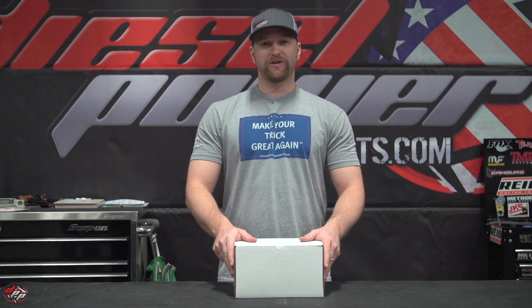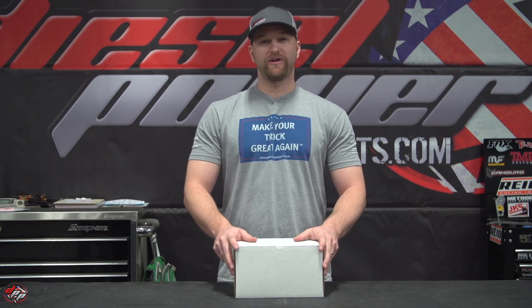What's up guys, Ben from DeSapaw Products here. Today we're going to talk about coolant filtration on your 99-03 7.3 Power Stroke.